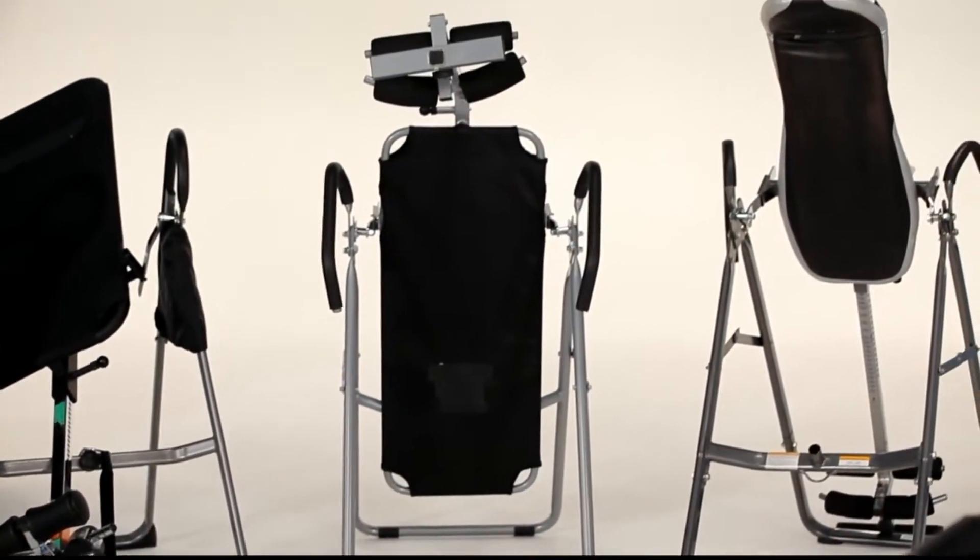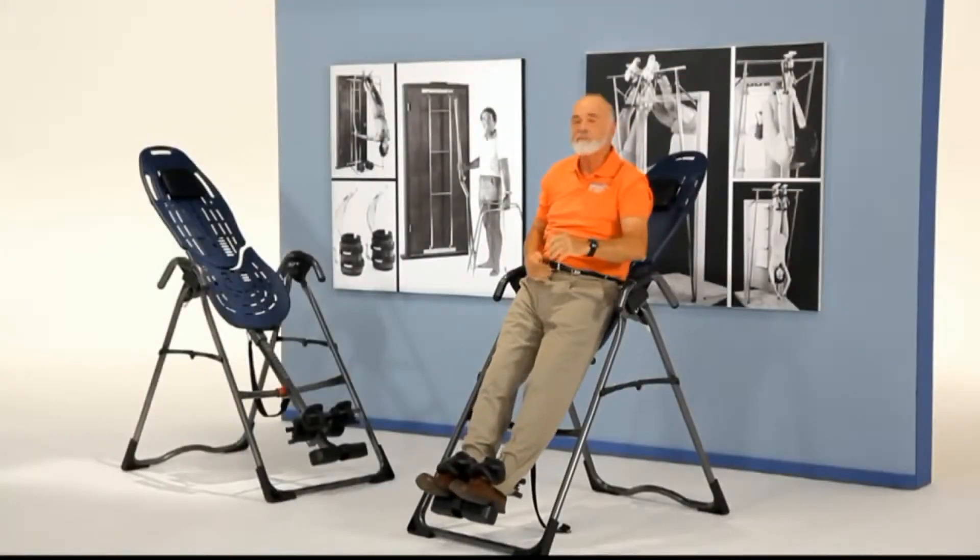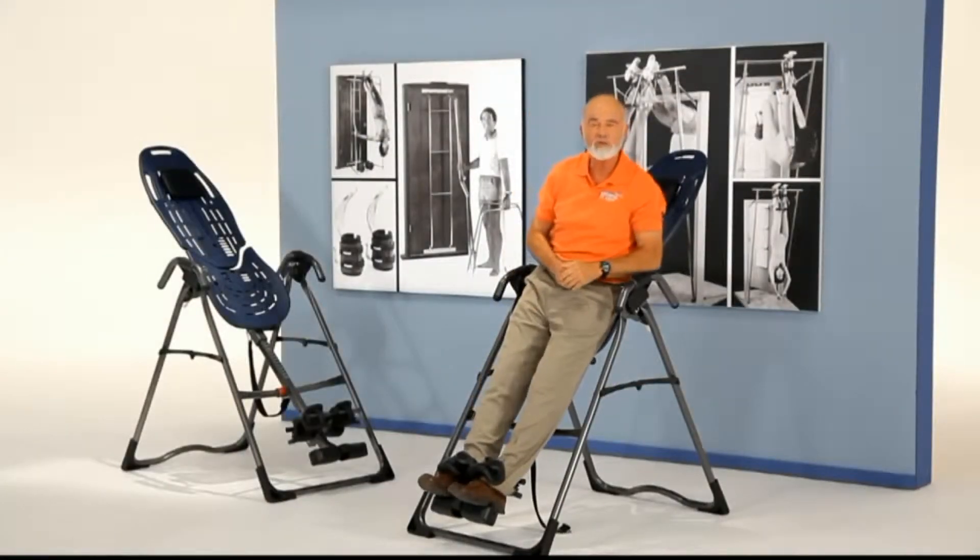Why take a chance on a lookalike that doesn't even come close to meeting basic safety standards? I've been a believer in inversion for over 30 years, and I'm committed to providing you the highest quality and safest product that brings results. My name is my promise to you. Trust Teeter Hang-Ups for a better back and a better body.